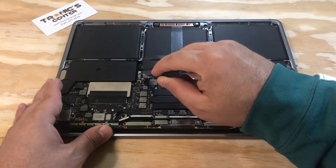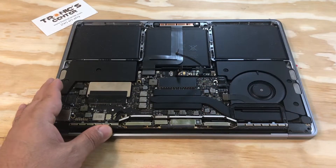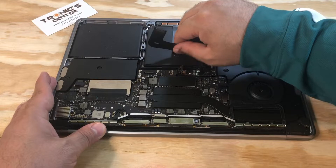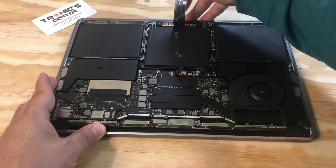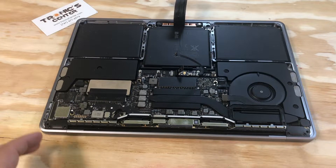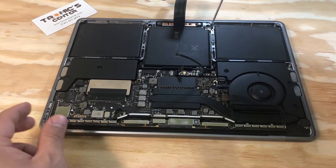Pull the trackpad flex cable and open the trackpad screws.